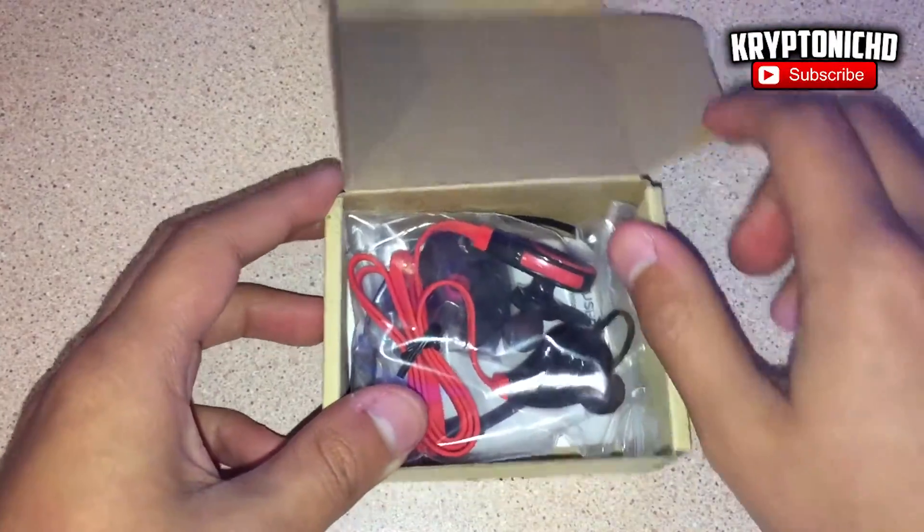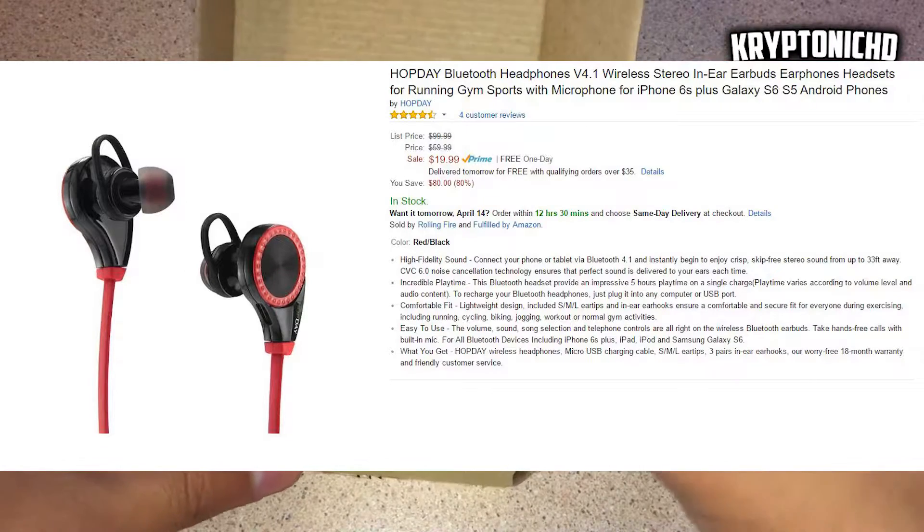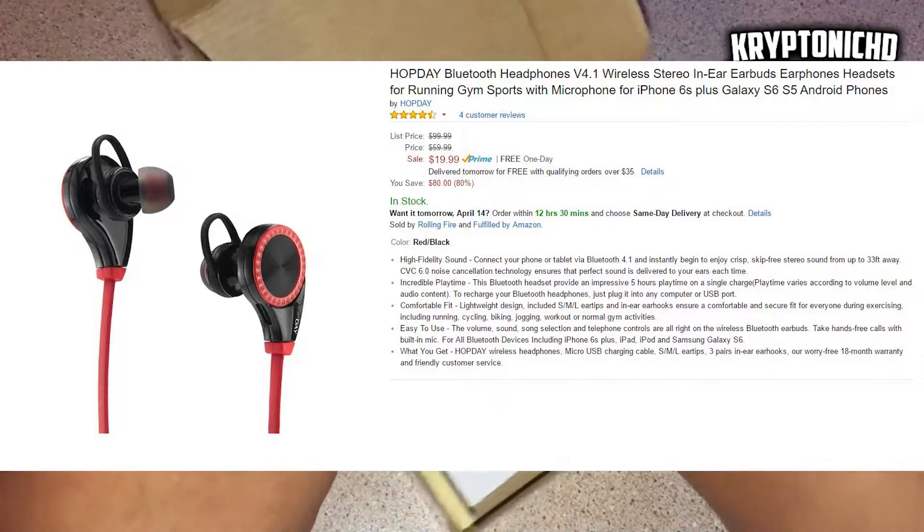Hey, how are you guys doing today? My name is Kryptonica and today I'm going to be demonstrating to you guys a Hopday Bluetooth headphones. If you guys are enjoying the video, remember to leave a like and a comment down below, and without further ado let's get straight into the video.